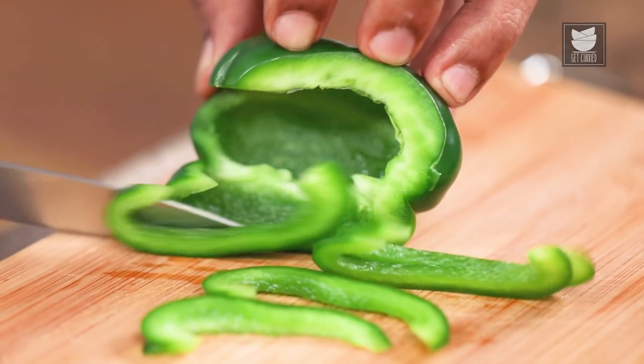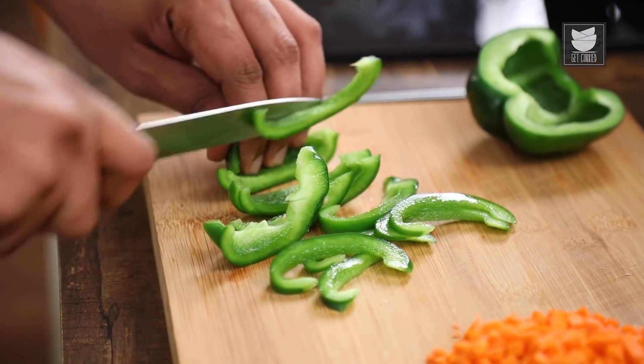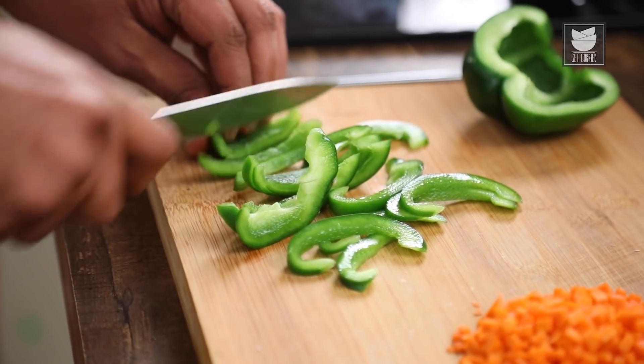Well, Russian Cutlets generally need a lot of Mise en Place. When I say Mise en Place, it means it needs a lot of pre-preparation. I've done almost all of it — I'm just left with Capsicum. I'm just chopping it nice and fine, and then I'll quickly run you through all the ingredients that are pre-prepped and kept ready.